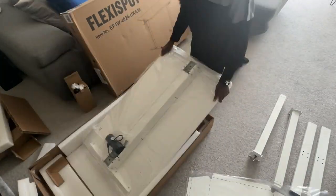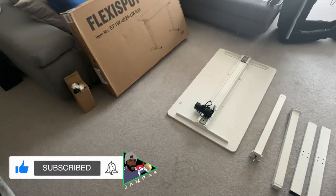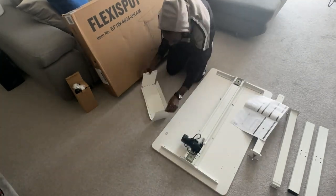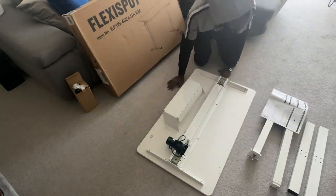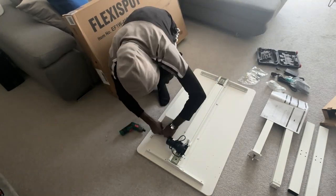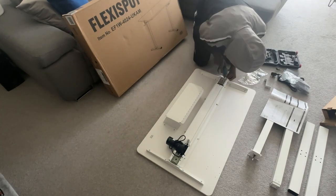That's two legs and two stabilizers, and then of course the main tabletop which comes in one piece — not every tabletop or standing desk comes in one piece. This is the cage which is underneath the desk, and that stores your electrical devices, your plugs, etc., to keep it nice and tidy.